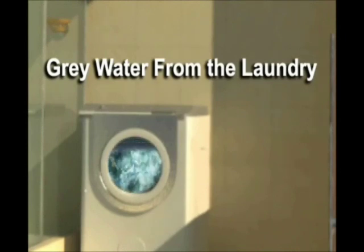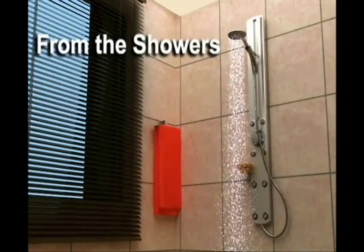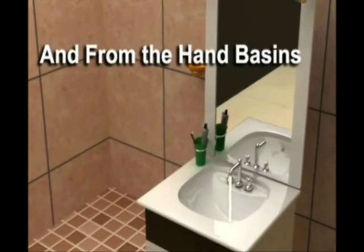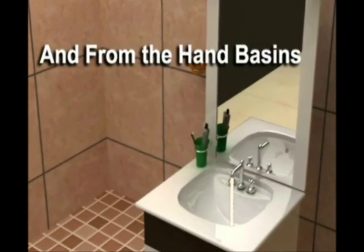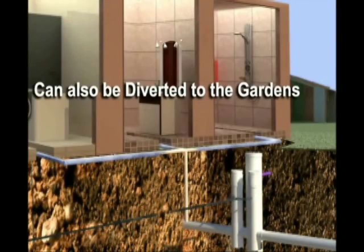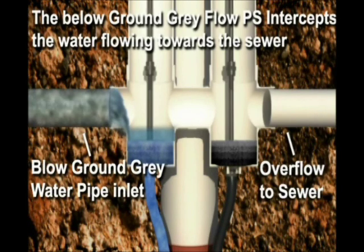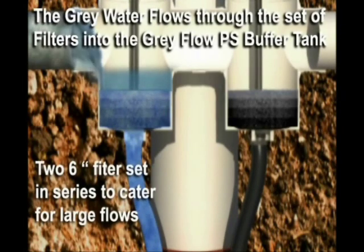Grey water from the laundry, from the showers and from the hand basins can also be diverted to the gardens. The below-ground grey flow PS intercepts the water flowing towards the sewer. The grey water flows through a set of filters into the grey flow PS buffer tank.